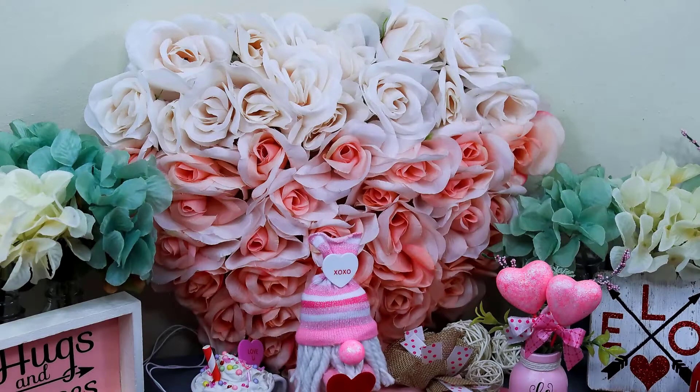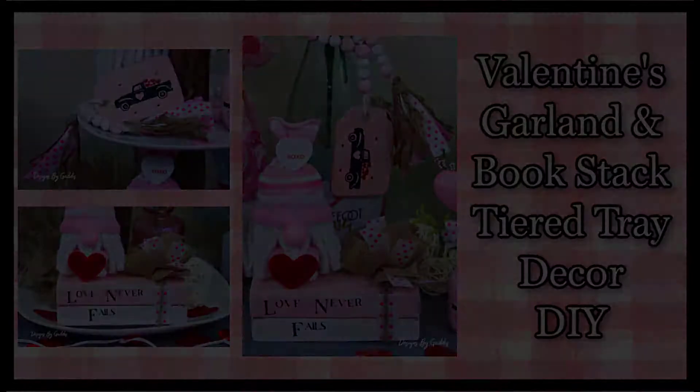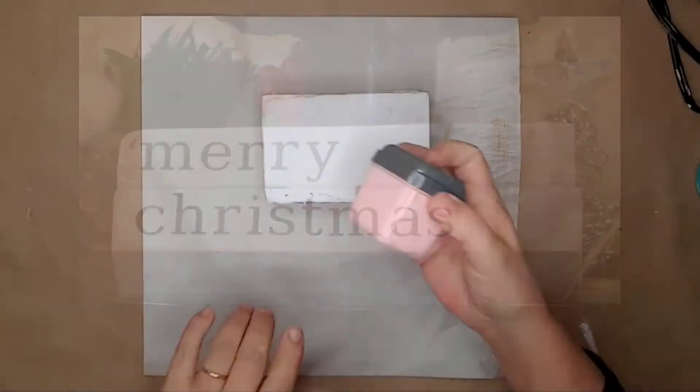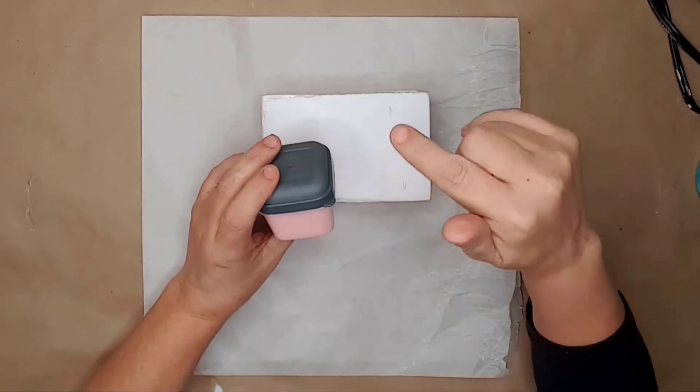If you haven't already, go ahead and like this video and subscribe to my channel. I upload weekly home decor DIY videos. I used this stacked book set I had originally used for my Christmas tiered tray — I simply removed the vinyl and the twine. I'll leave a link in the description for the wood stack books tutorial. I used some handmade pink chalk paint to paint the top book — I'll also leave a link to that video in the description.